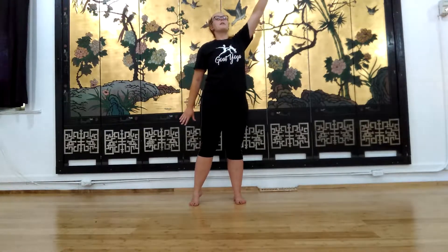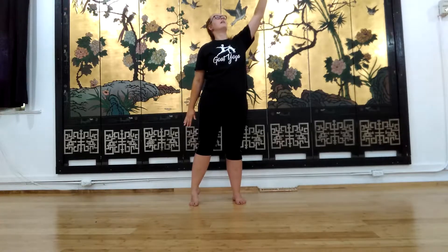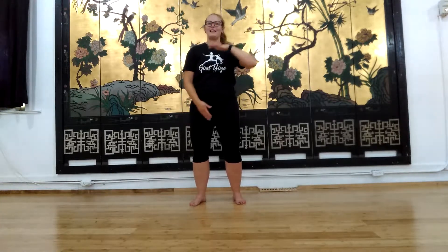Come back down, bend the knee, switch those hands, and reach up on the left side. Come down, switch those hands, reach up. Down, switch those hands, and reach up. Very good, and relax.